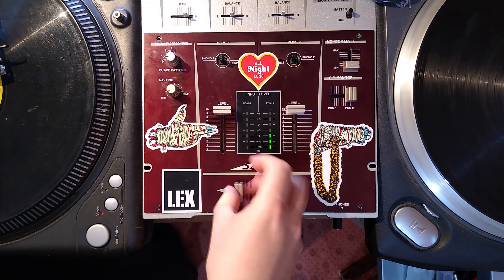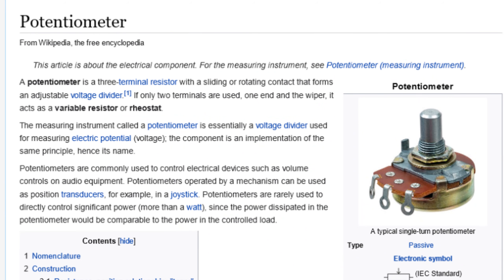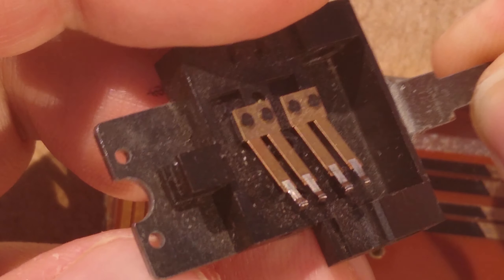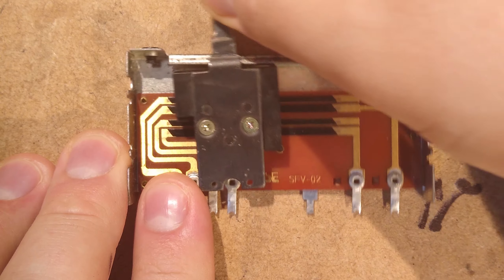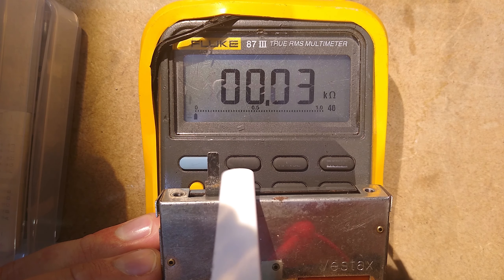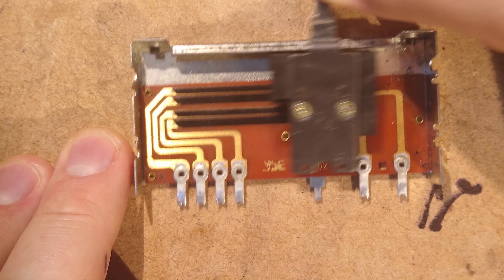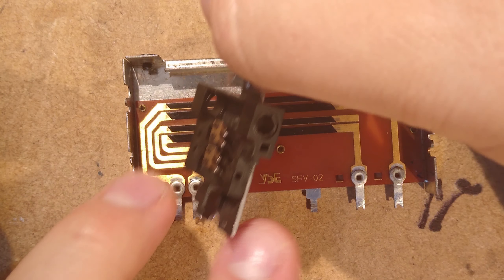On virtually all scratch or battle mixers, there's a curve control to tell the mixer how sharp you want the fade to be. Traditional faders like the one in the standard PMC-07 are a type of potentiometer — a device that varies its electrical resistance based on the position of a moving wiper. The wiper has metal prongs that make contact with a carbon-based track, and the resistance between the prongs and either end of the track depends on how far along the track the prongs are. The mixer measures this resistance to determine how loud to make each turntable.